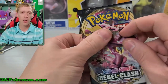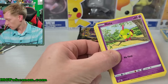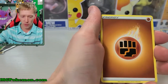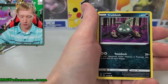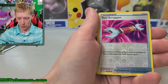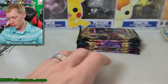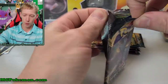Rebel Clash pack two. I think the last one I opened on Friday was pretty good - I pulled a V Max and an ultra rare, so the last one wasn't too bad. Let's hope this one can turn it around. We've got Shuckle, Luxio, Durant, Natu, Rubbish, Pidove, Helioptile, Voltorb, Tool Scrapper, reverse holographic, and a Scizor non-holographic rare. Rebel Clash has not been so great - no V pulls yet. This is gonna be our last Rebel Clash pack right here.